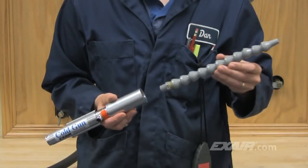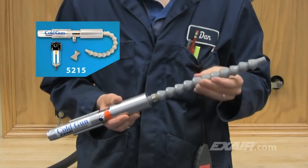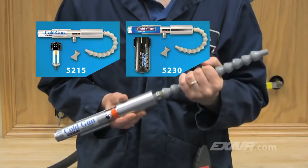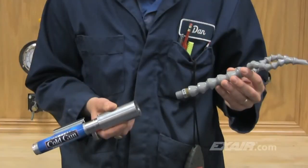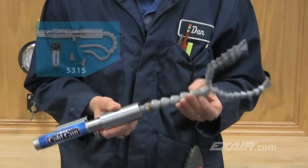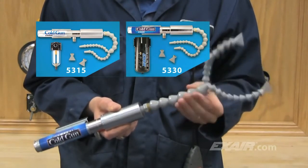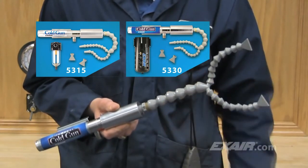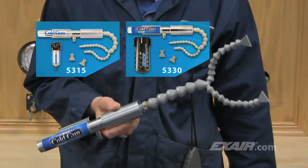The single point hose kit, which is included with the model 5215 cold gun system and model 5230 high-power cold gun system, is recommended for applications where a concentrated airflow is needed such as drilling and grinding operations. The dual point hose kit, which is included with the model 5315 cold gun system and model 5330 high-power cold gun system, is recommended for applications where heat is generated over a larger surface area — ideal for band sawing, milling, and setting hot melt adhesives.